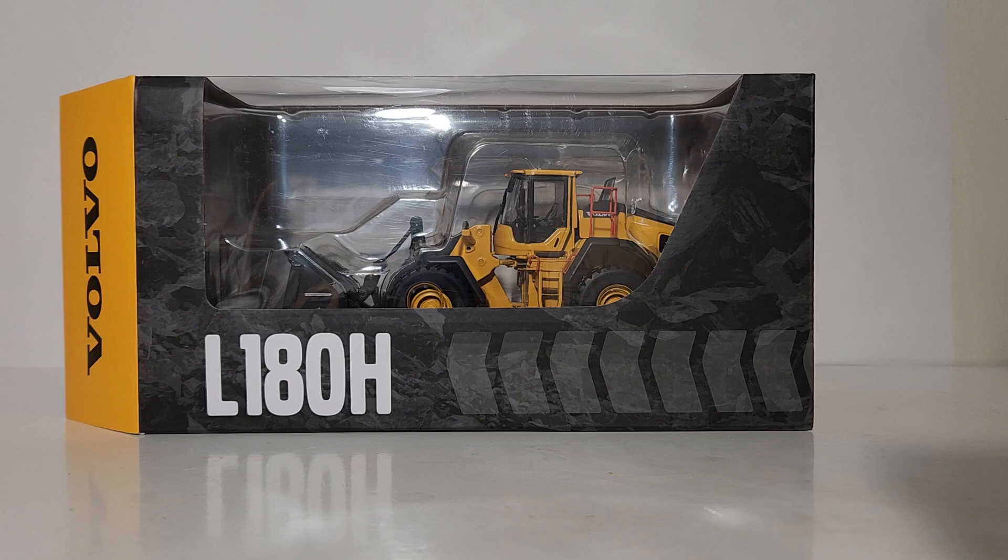This is not the first time this model was released, and not even the second time. This is the third time, with the most notable improvements being the functionality of the loader mechanism itself, as well as the orange safety railing package that Volvo now has on all of its construction and mining equipment.